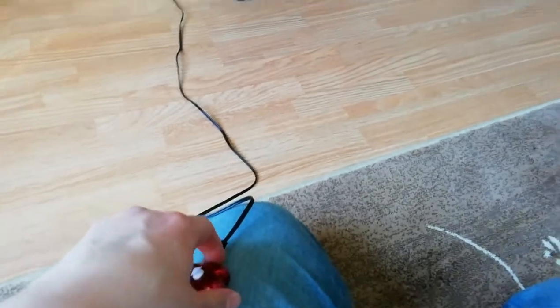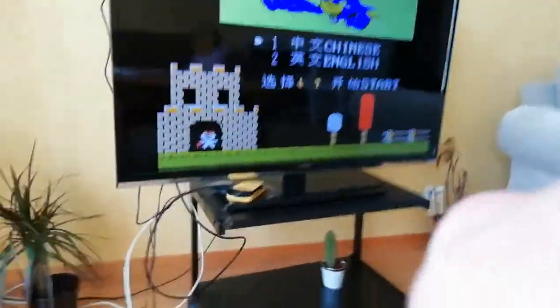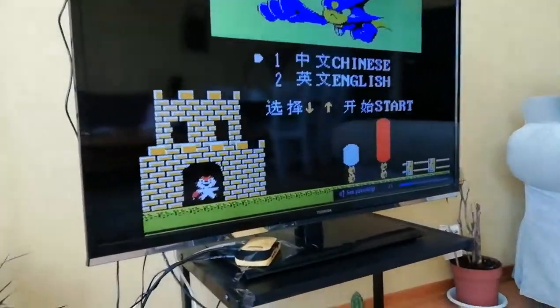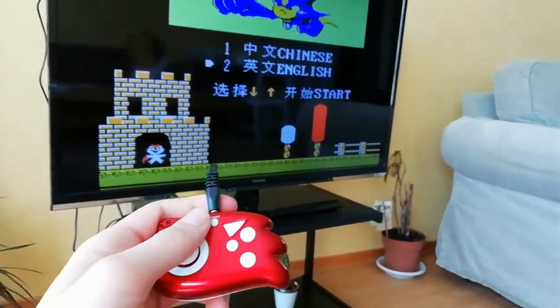We're going to turn it on. It's a little hard to turn on — there we go, it's on. We've got Chinese and English options. Let me just turn down the volume a bit, it's a bit too high. We're going to select English, of course.